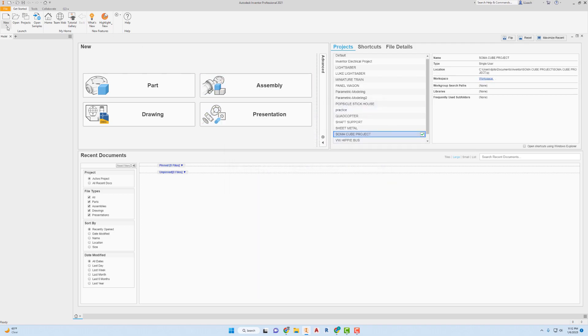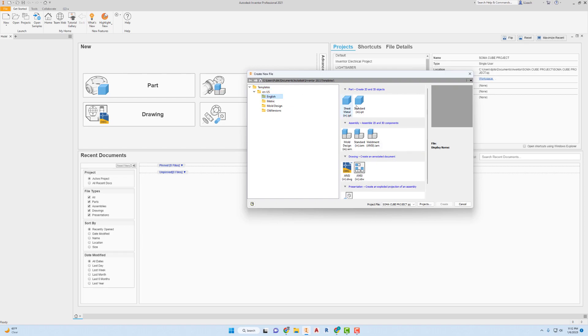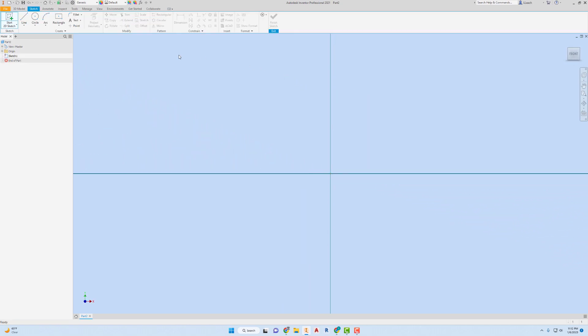Now I'm going to start a new part. I'm going to use the English template, go to Standard, and click on Create. This part is going to be real super easy. I'm going to go to Start 2D Sketch and click on the XY plane. I'm going to draw a rectangle — go to Rectangle, 2 Point Center. Start right here at the green dot, the origin, and make a rectangle that's 1 inch by 1 inch.